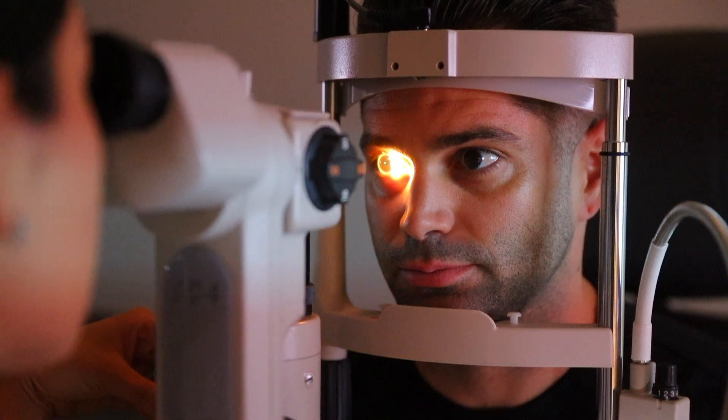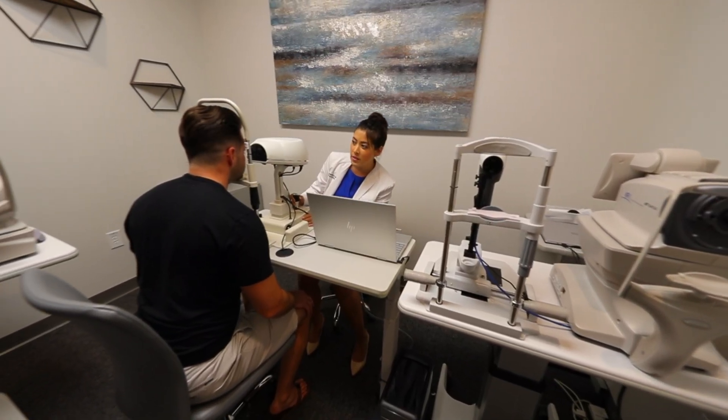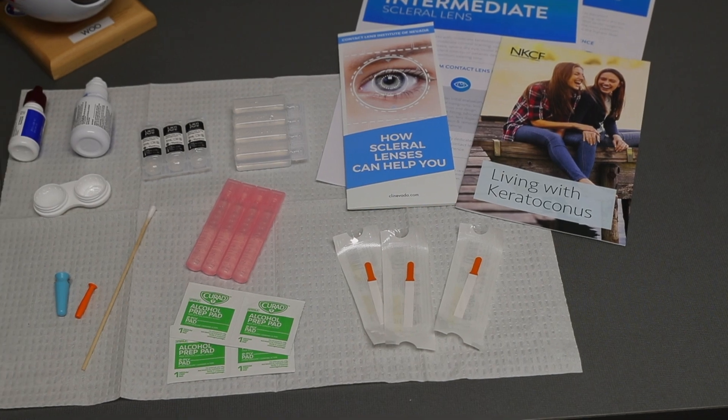If you are wanting to learn how to fit and evaluate scleral lenses like a pro, come spend the day with me, Dr. Stephanie Wu. During the day we will review everything from what equipment you need to basic scleral lens fitting skills.